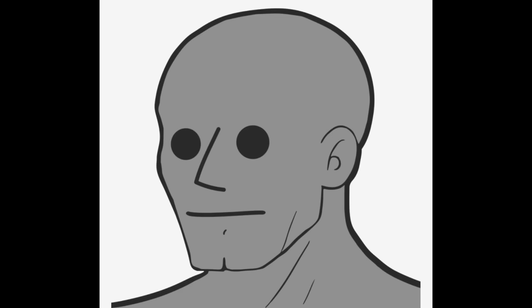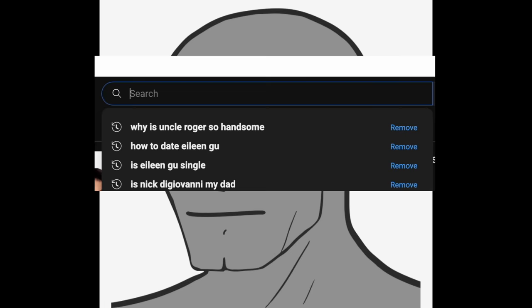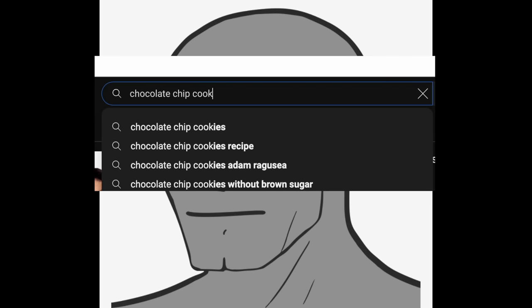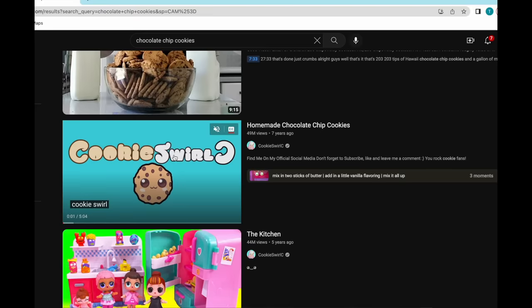I'm one of those people who believe that when it comes to recipe videos, more views equals better quality. If we want to make the best chocolate chip cookie ever, we've got to first type it into the YouTube search bar and filter by view count.